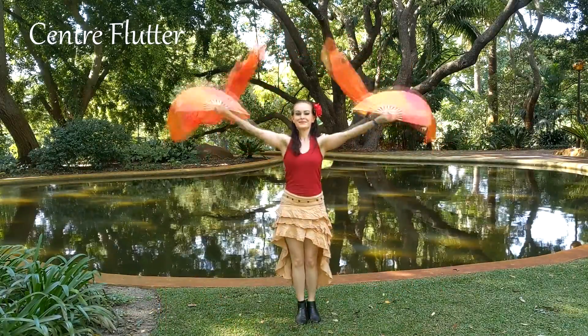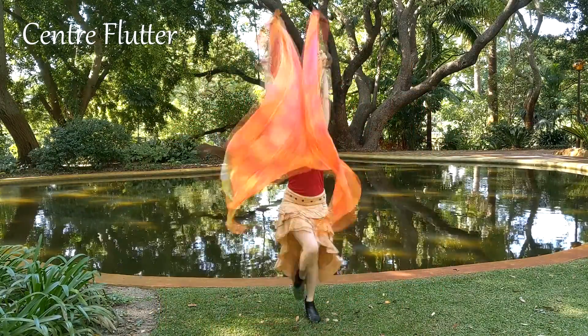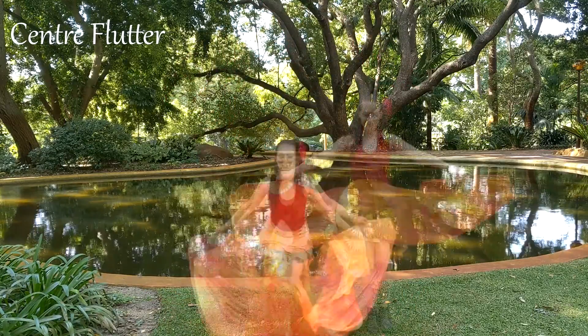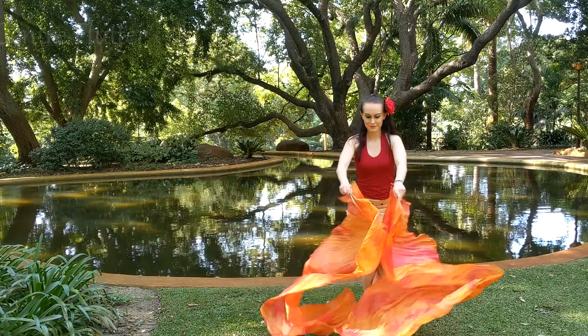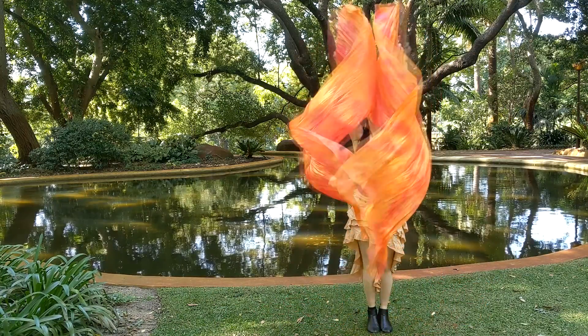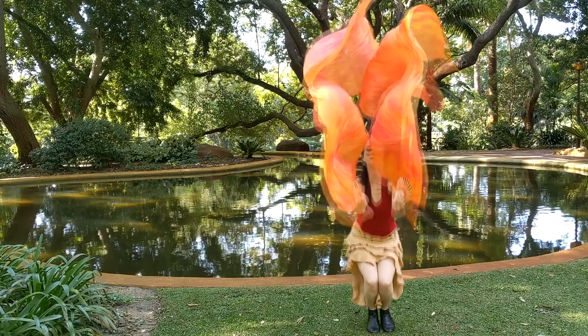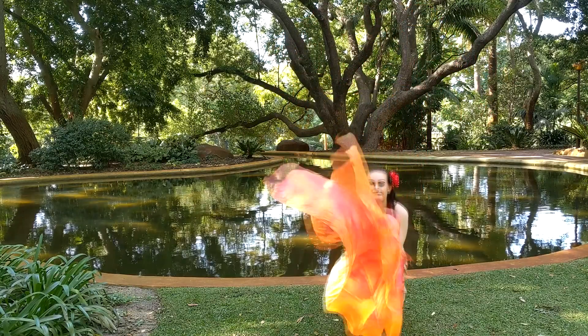This is the centre flutter upwards and downwards. Bring the fans together, thumbs facing each other, and go out and inwards at the same time. I like to lift one leg or do a passé on the way up and squat with my knees together on the way down.